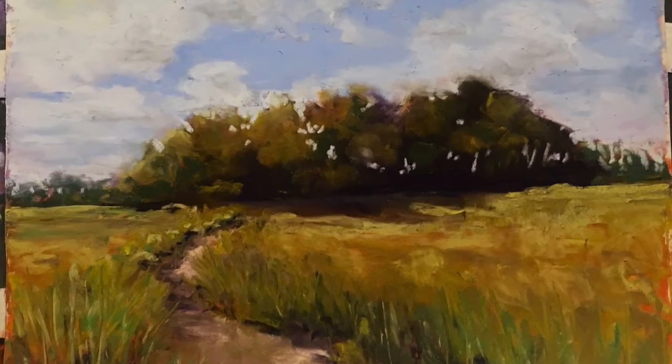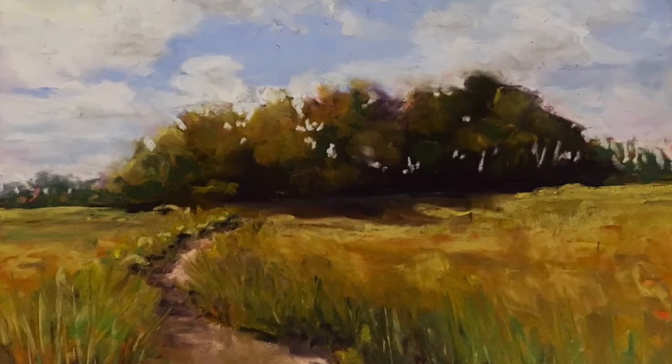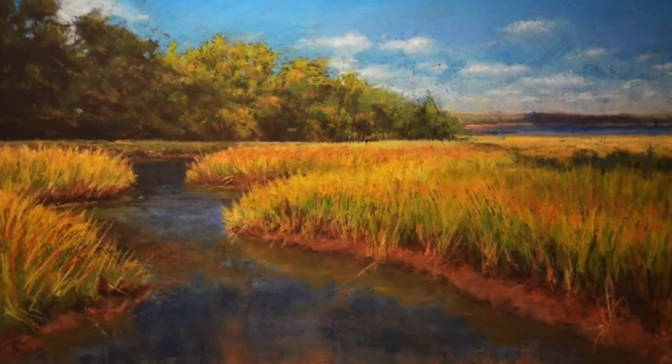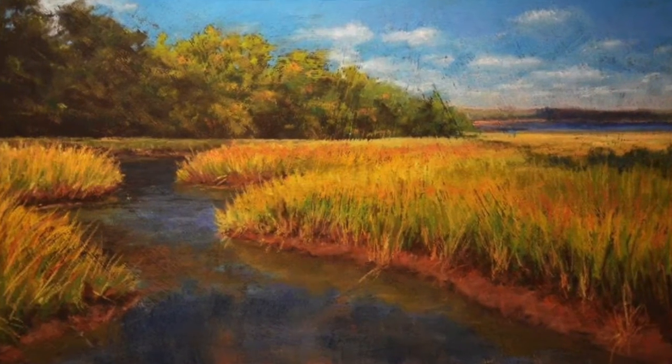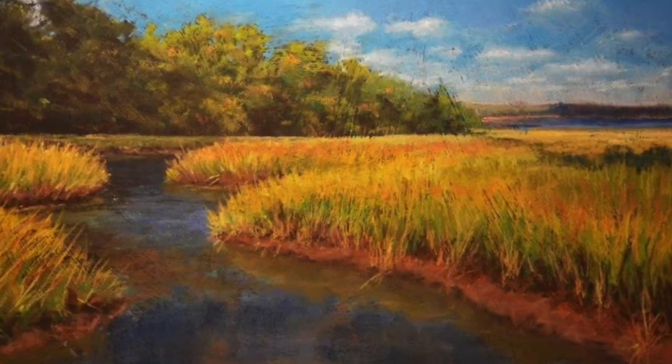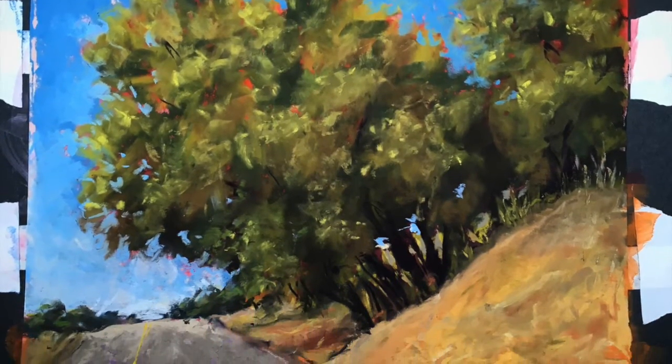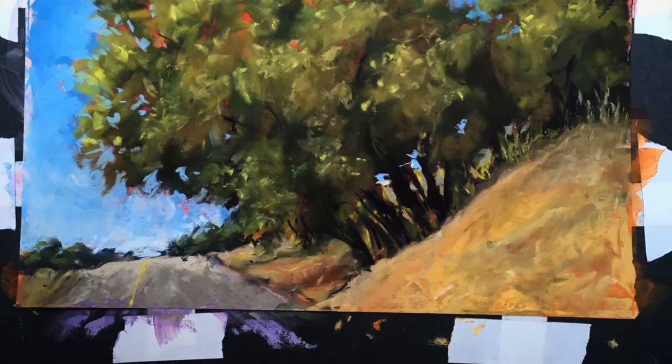I will many times leave aspects of the underpainting showing in my work, giving it that wow factor, depth and strong contrasts of color. Underpaintings are a great beginning to your process and can help you loosen up and think more about color.